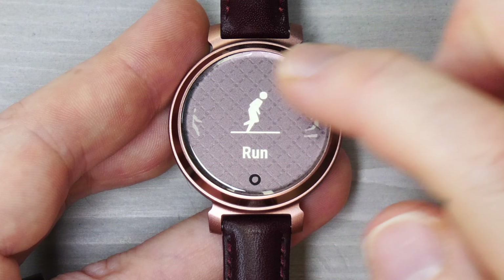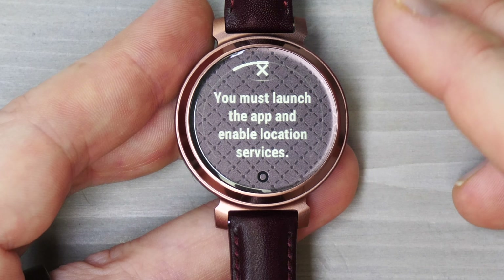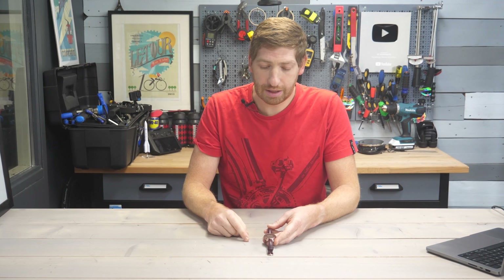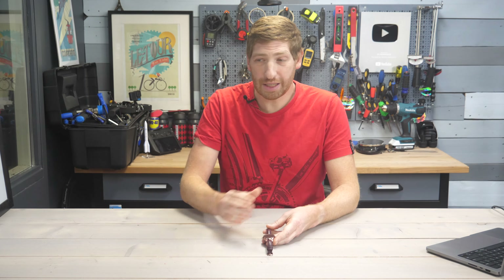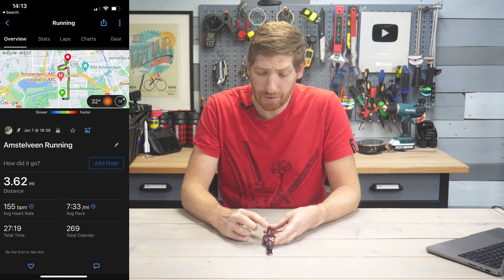Once you're ready, tap the run option and it'll try to connect to your phone — at least for an outdoor run — to use your phone's GPS. The Lily 2 does not have internal GPS; it leverages your phone for that signal. One improvement from Lily 1 to Lily 2 is that the phone handoff now works every single time, whereas on the Lily 1 it mostly failed. You don't have to bring your phone if you don't care about GPS maps or accurate distance.